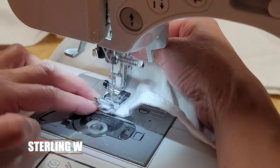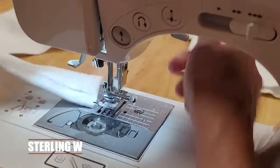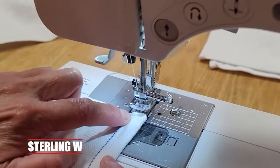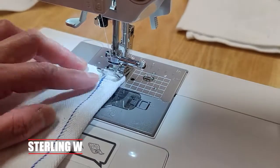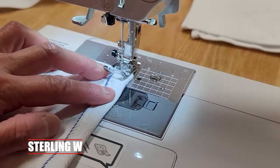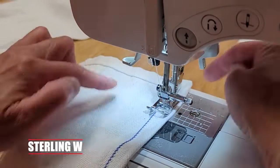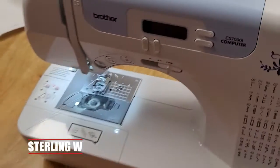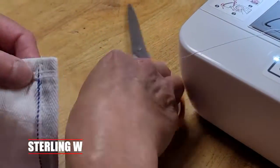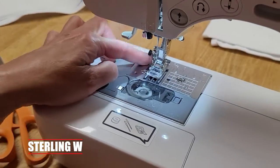Going nice and slow, it slowly goes over it, which is nice. Now this is really thick — it's almost double folded right now. But with the foot, it still goes through very well and sews very well. We'll go ahead and put another quick sew on top of the thick one, nice and slow now that it's already sewn down. Very useful foot. Now we have a double stitch on there, which is really nice.